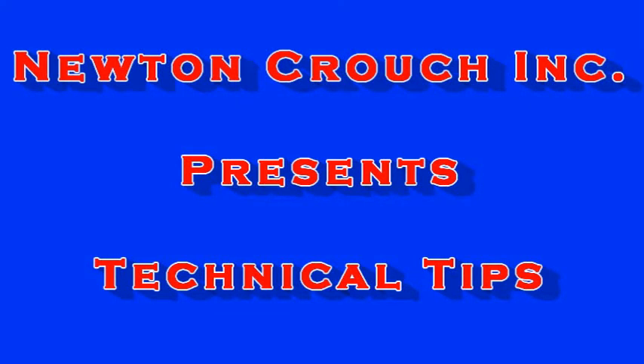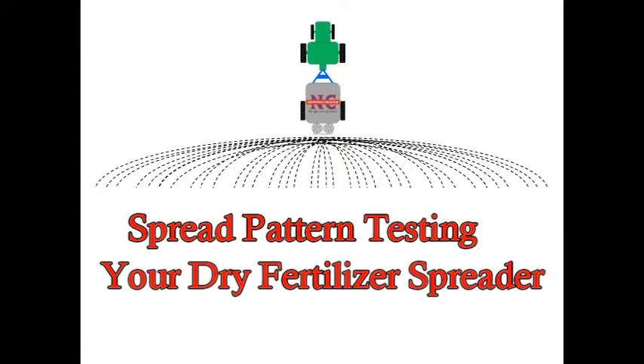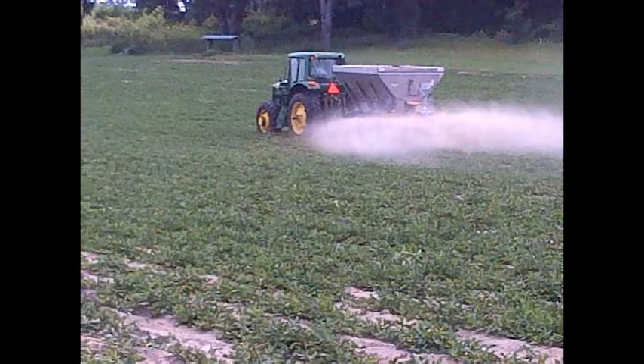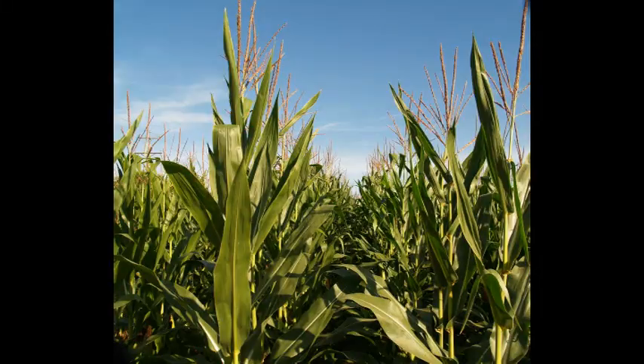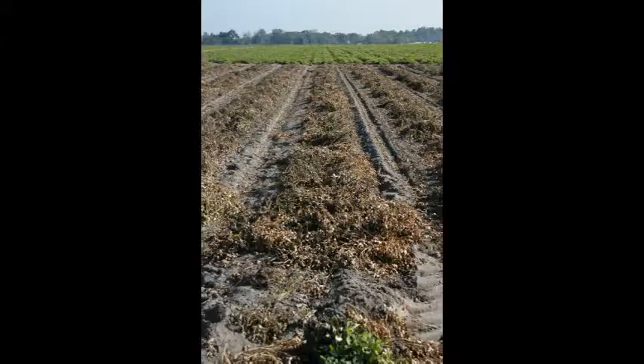Newton Crouch Incorporated presents technical tips. The product you are spreading — fertilizer, lime, or another granular product — should have an even distribution across your field. A good spread pattern will give you the most bang for your buck. Fertilizer is too expensive and your time is too valuable not to use your equipment at its optimum performance.